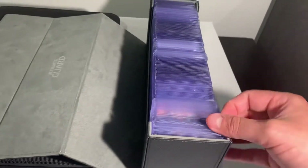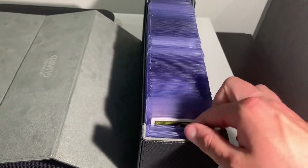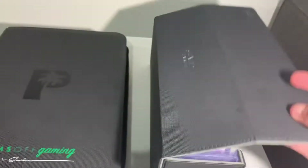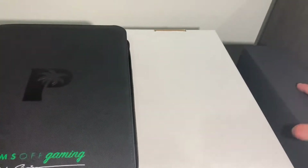This is where I like to keep the cards that I wouldn't want to get damaged or anything like that. I don't want to put them in and out of a binder.